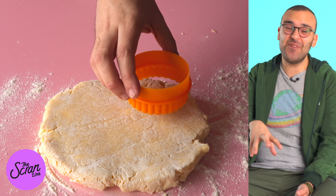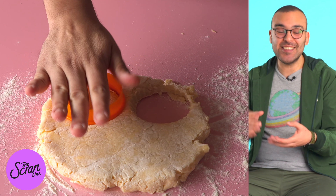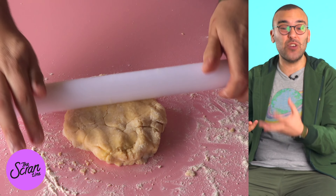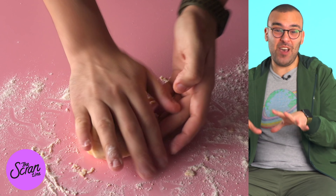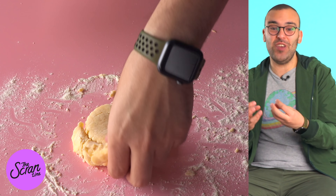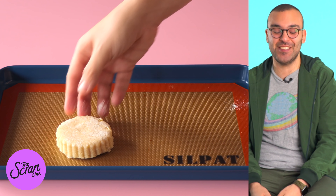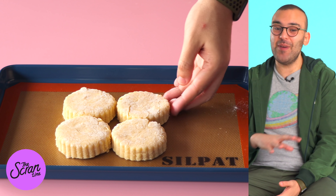I'm going to be using a fancy crinkled cookie cutter today — a round one. You don't have to use one of those; you can use a plain round one if you like. The key here is to not twist when you cut — just cut straight down — because if you twist, these are going to rise really weirdly, so try to avoid that. The way I rolled it out I'm going to get about four pieces, but you can bunch up the dough again to make another two. They're not going to look as fancy or rise as straight, but they're still going to be just as delicious.